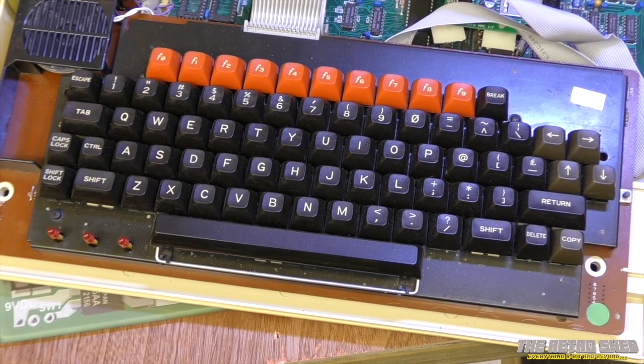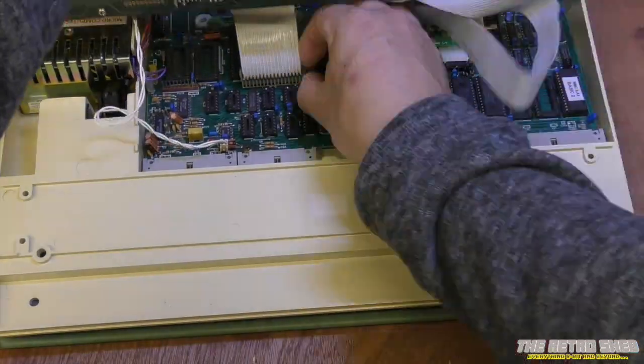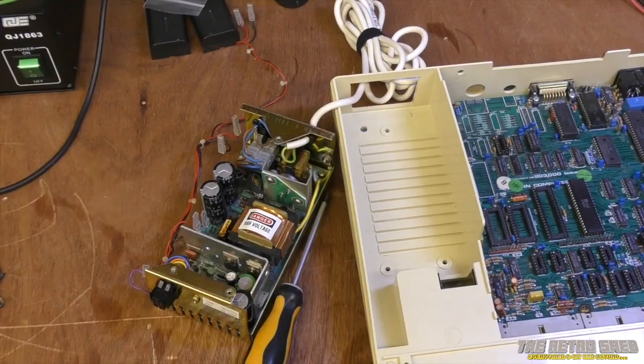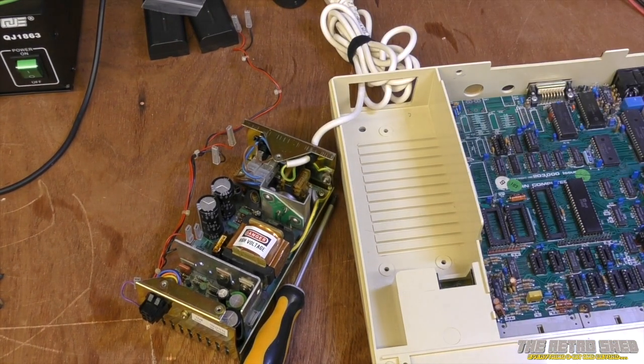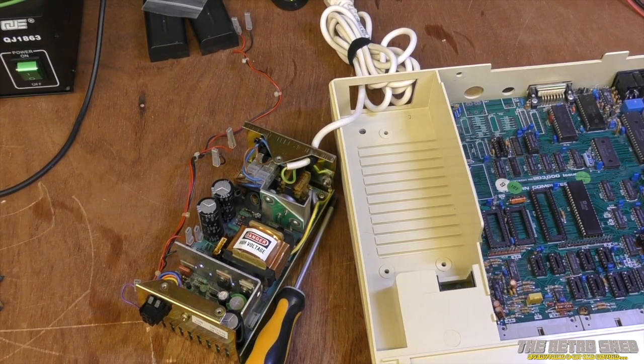With the lid off, you may as well remove the two screws that hold the keyboard in and put that to one side, nice and safe. Now it's all disconnected, the power supply can actually be removed from the BBC itself. I'm going to feed the power cable through and then the whole chassis can be put aside safely, because we don't need that right now.